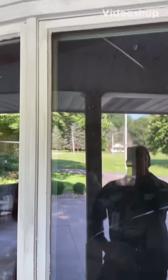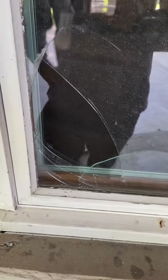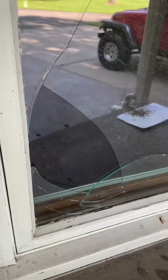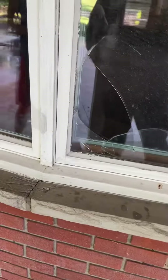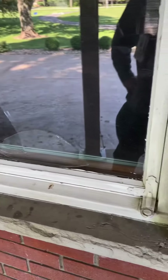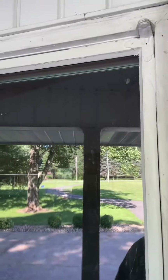There are no videos on changing out these old Anderson windows, so I'm going to make one real quick. Someone tried to kill a mosquito and that's the result of that. I'm going to take this window out and try to make a video so that in the future people can see what to do or not to do.